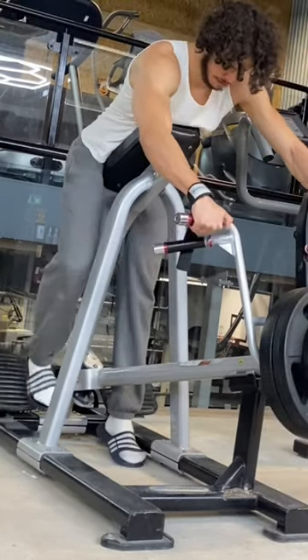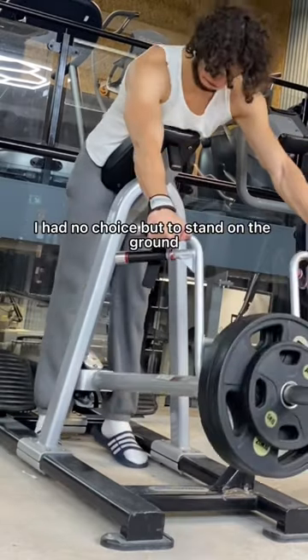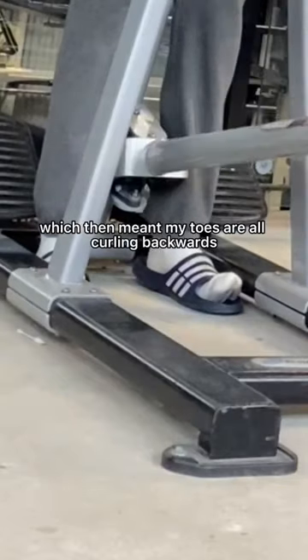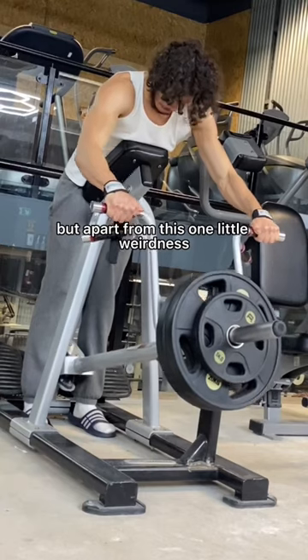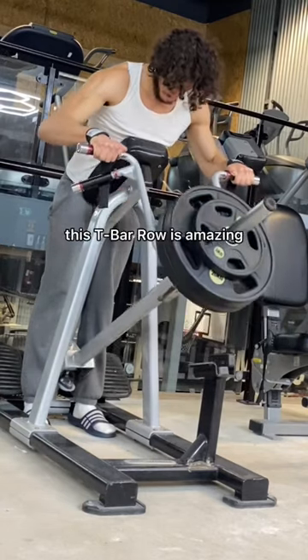Why are my legs bent? I'm meant to be straight. I had no choice but to stand on the ground, which then meant my toes are all curling backwards just to keep my balance. But apart from this one little weirdness, this t-bar row was amazing.